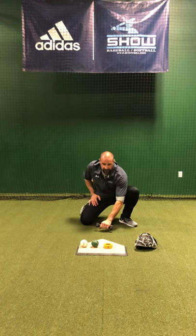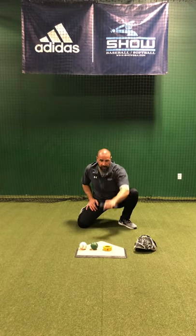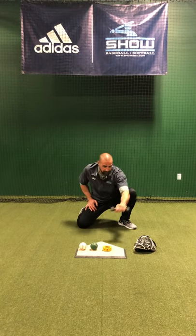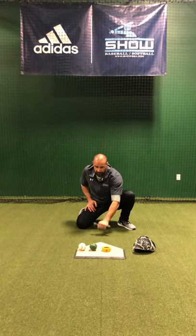All right, same receiving action. Up and in, high middle, up and away, down and in, middle, down and away. And you repeat that.